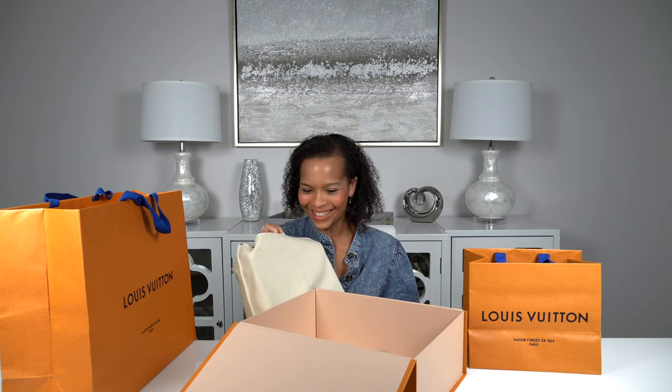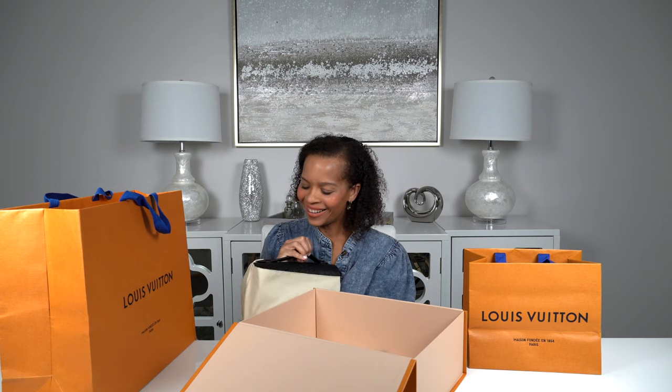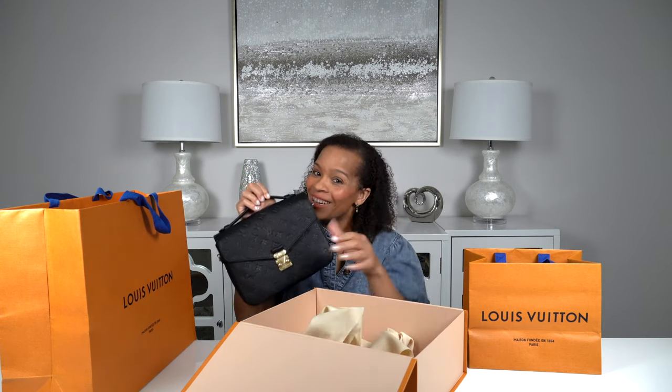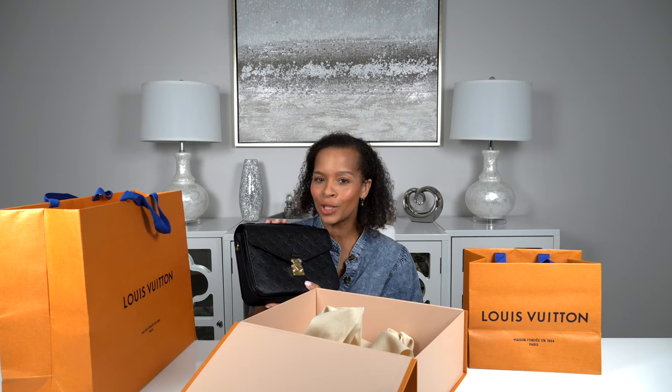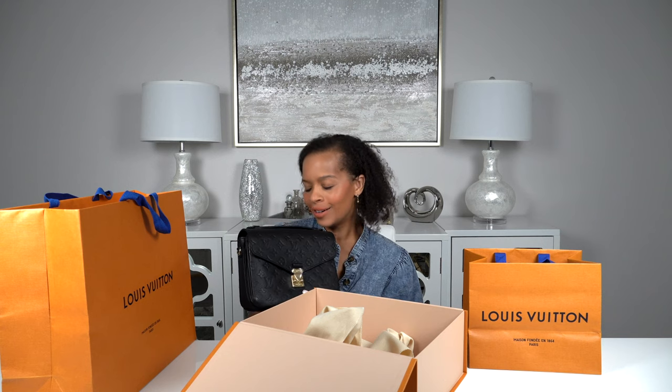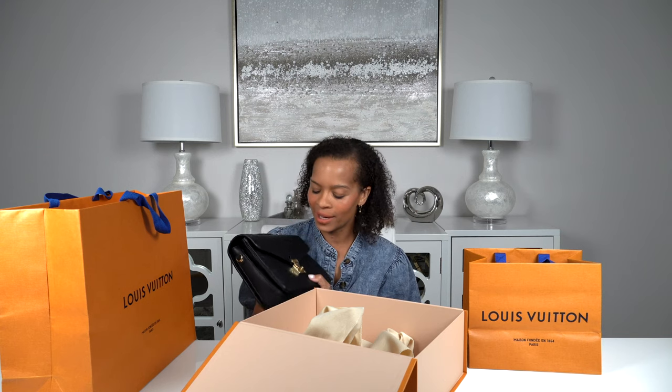I'm so obsessed. Here she is — here is my Louis Vuitton Pochette Métis in the noir Empreinte leather. This bag is a stunner.